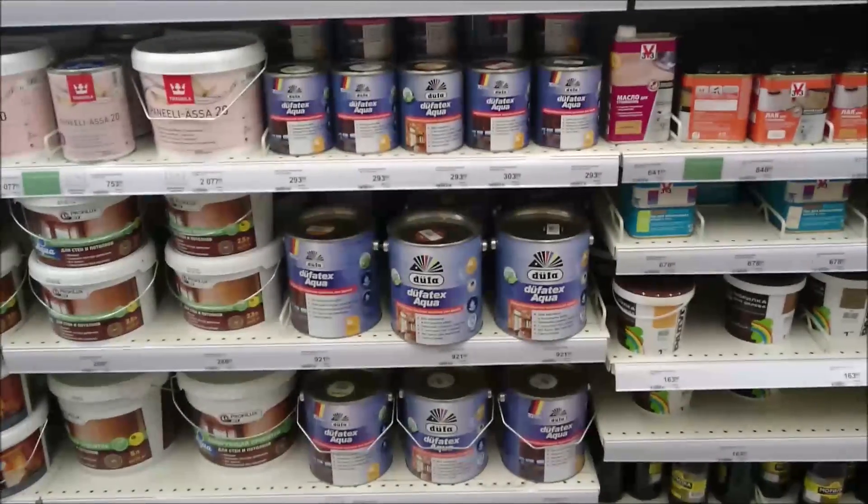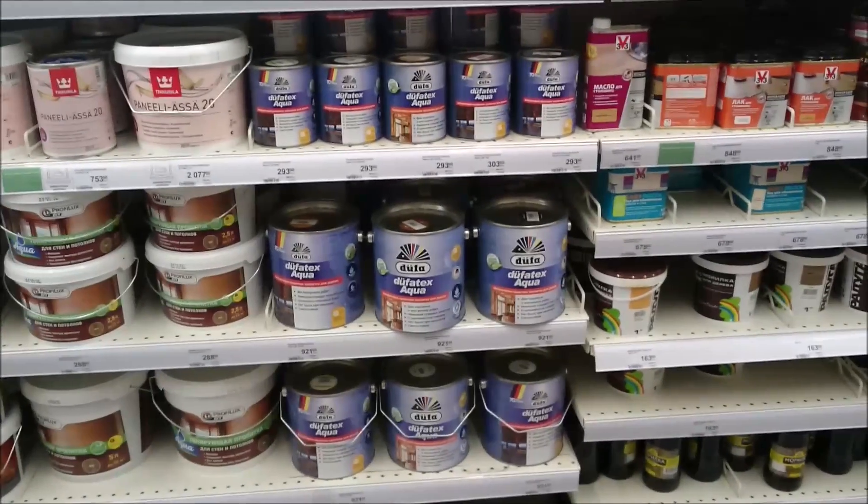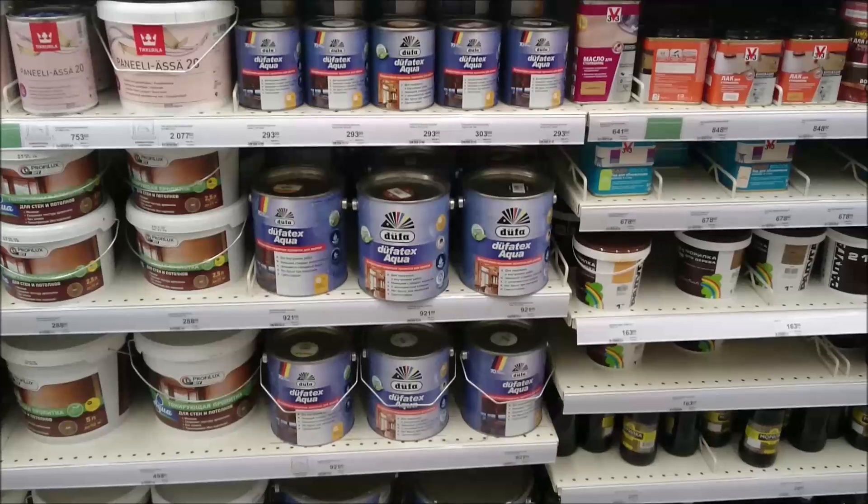Hello friends, we are in Leroy Merlin, in St. Petersburg, on Rostavelli. Now I will show you how many colors are here.